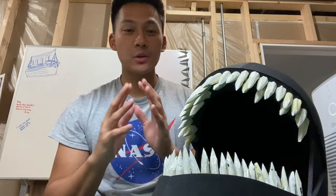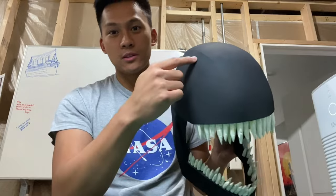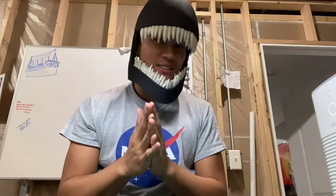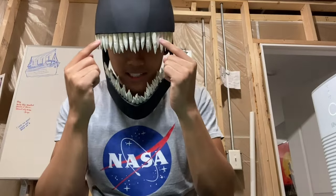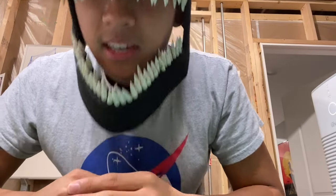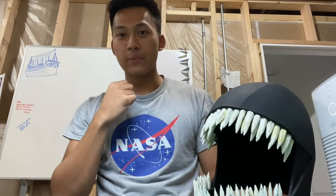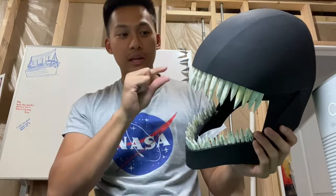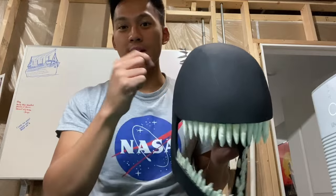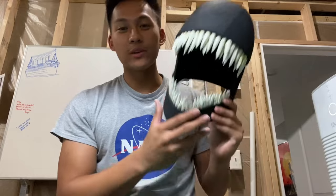Before I continue, I just want to quickly explain how I plan to see out of this mask. Originally I was going to cut out eye holes — the big Venom eyes — and look through them. But after trying it on, I realized that I can actually see through the teeth, because there are small gaps in the teeth. Since I plan to wear a black spandex mask, you won't be able to see my face, but I will be able to see through the teeth. So instead of cutting out eye holes, I'm just going to draw on the eyes and paint it white — I won't even see through them, I'll be seeing through the teeth.